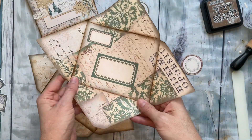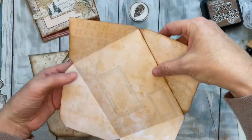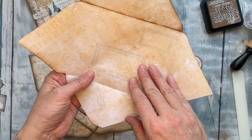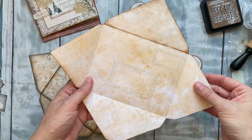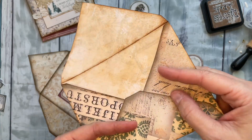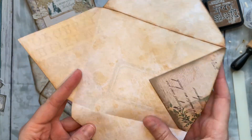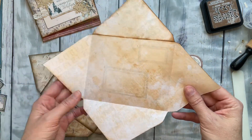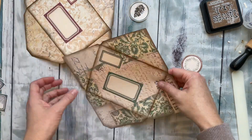These just come on 8.5 by 11 papers — I printed them, cut them, and inked them. On the back, in the paper collection there's one called 'backing' — I'll put a link below. I just created it so that when you fold up your envelope you've got a pretty inside instead of plain white paper. I printed it double-sided: the envelope on one side and the backing on the other.